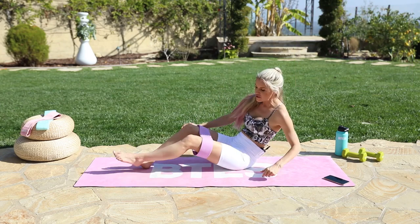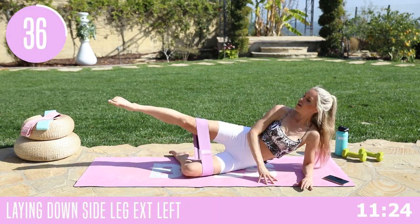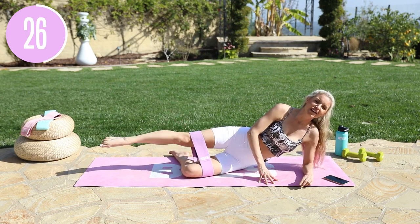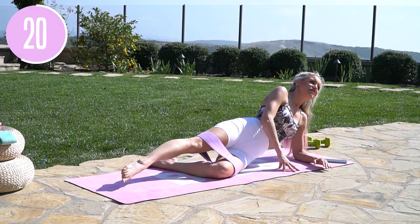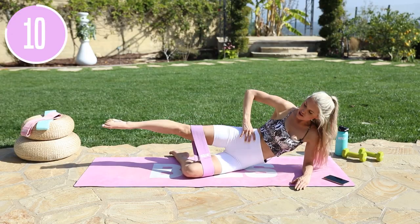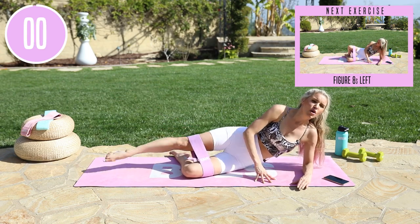We're going to take it over to the other side. Bend that bottom leg underneath and take these extensions up and down — a little tap on the ground and then extend all the way up. Bring that elbow directly underneath your shoulder. Extend all the way through, lifting up through the chest. What is it that you need to let go of today? Pull that core in tight, try and get those hips on top of each other — you'll feel it even more in that inner thigh. Three, two, one, and release.